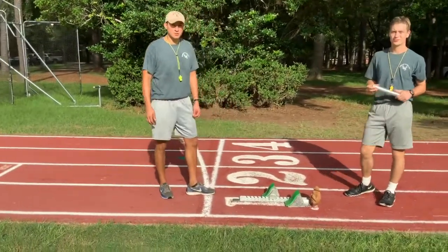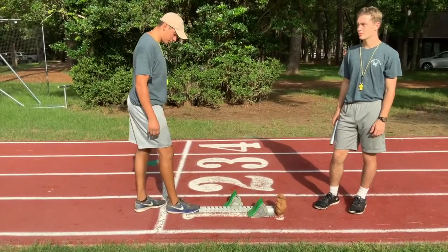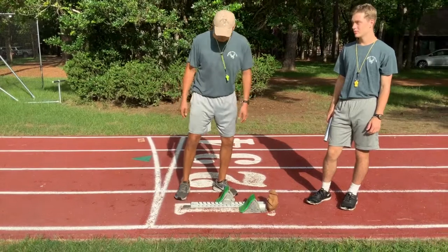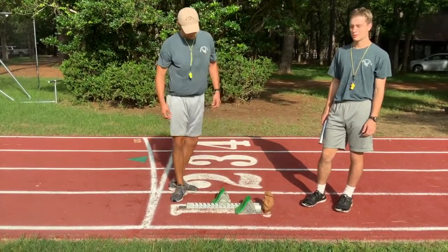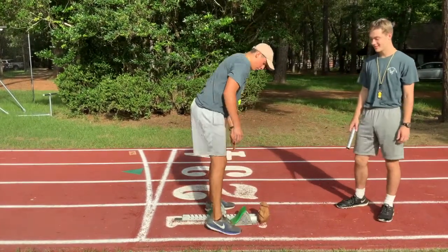First, I'll properly show you how to set up your blocks. You can see that I have one foot behind the starting line to set up my block. When you set up your block, you want to make sure that you step on the ends of the block because there are spikes up there and you don't want to cut yourself. You'll do that all the way across and step on there just to make sure that it's into the track.